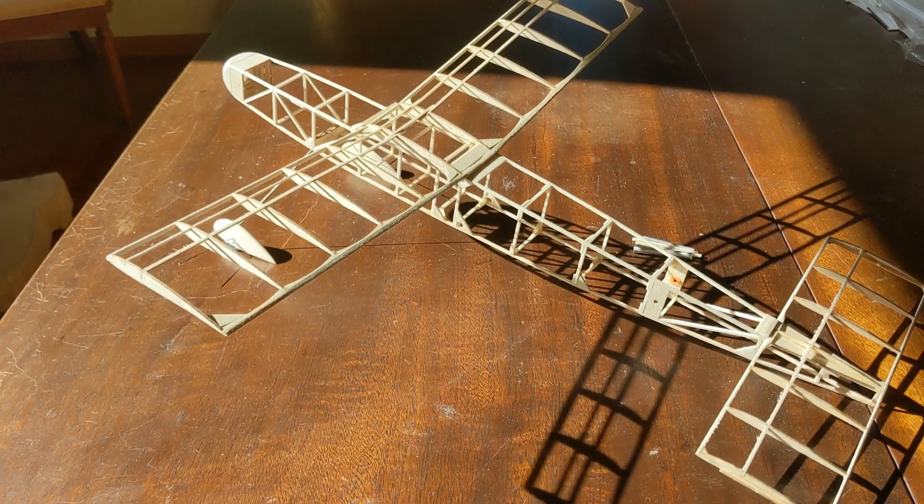Hi, this is George Brenhoff from Velary Products, and today I'm going to talk about my latest embryo, and more specifically, what I'm doing to the fuselage after I've got it built, but before I start covering. There are a lot of little details that need to be taken care of before you start covering that will help you with a better product after you're done.